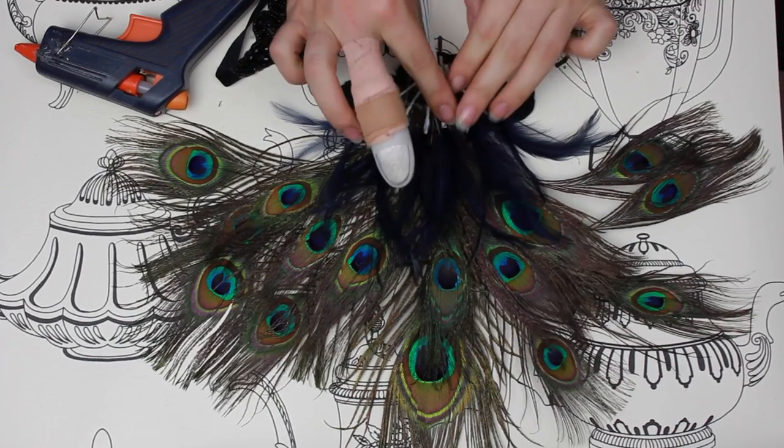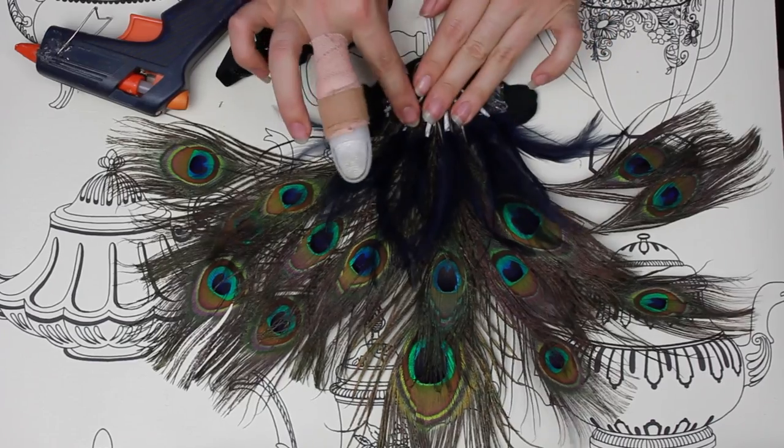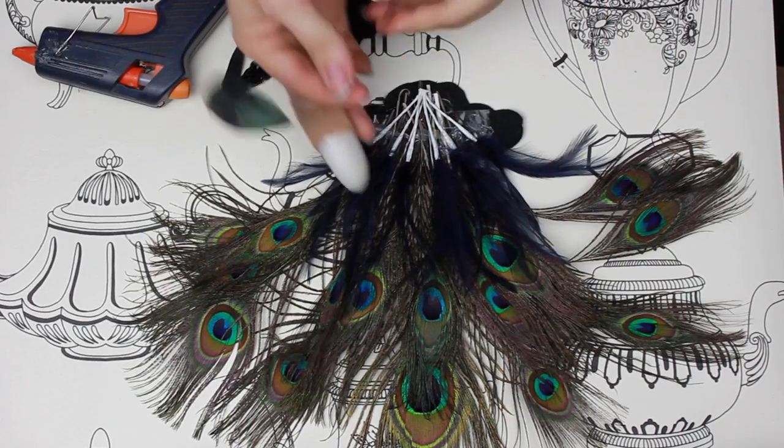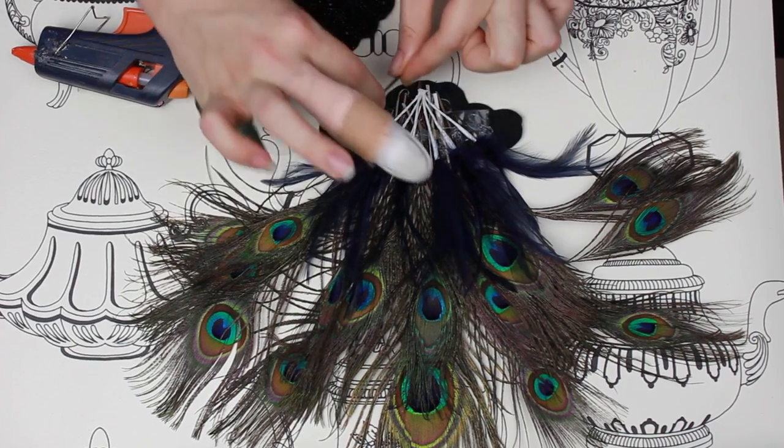These were just from a dressmaking shop — I think they were for hats. And these are just little decorative ones as an added extra.